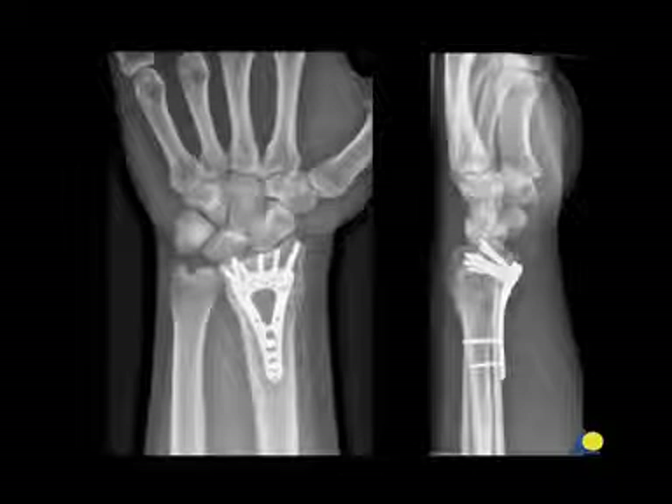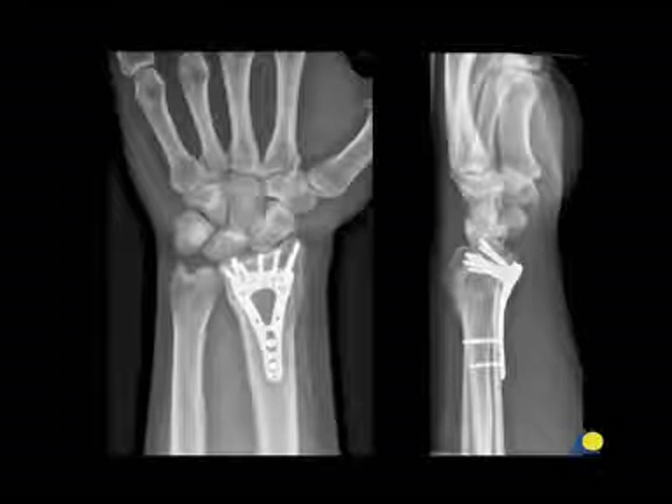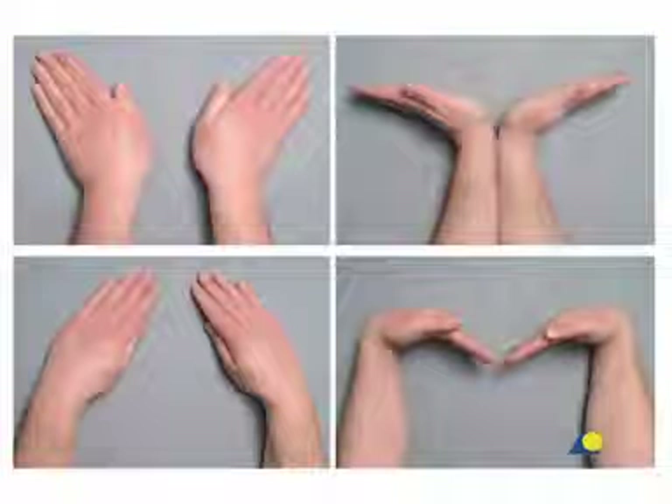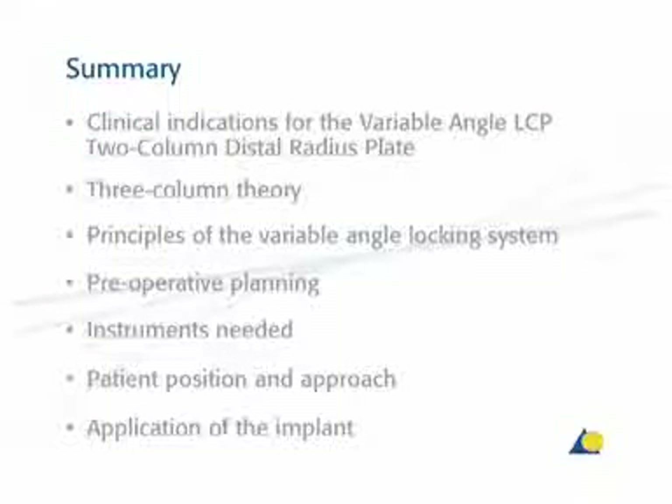The one-year follow-up x-rays show anatomical consolidation of the fracture. The patient is pain-free and has symmetrical motion of the wrist in all planes. This presentation has demonstrated the clinical indications for the variable angle LCP two-column distal radius plate, the three-column theory, the principles of the variable angle locking system, the preoperative planning, the instruments needed, the patient position and approach, and the application of the implant.